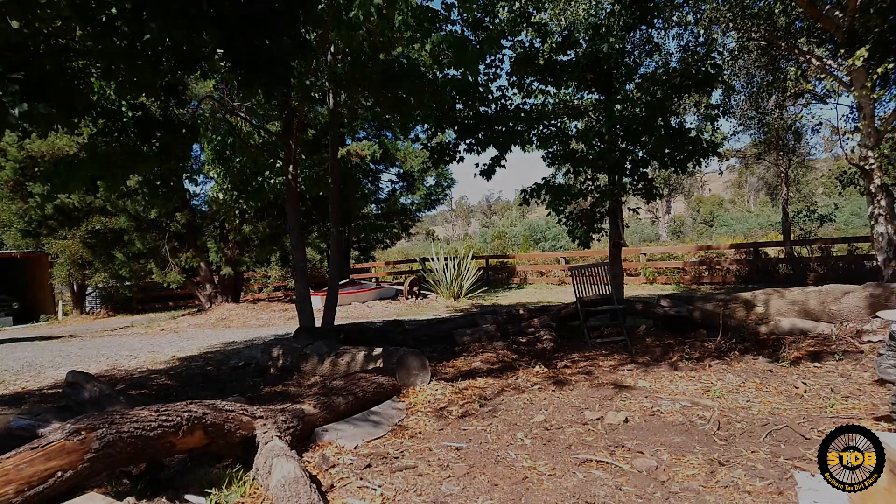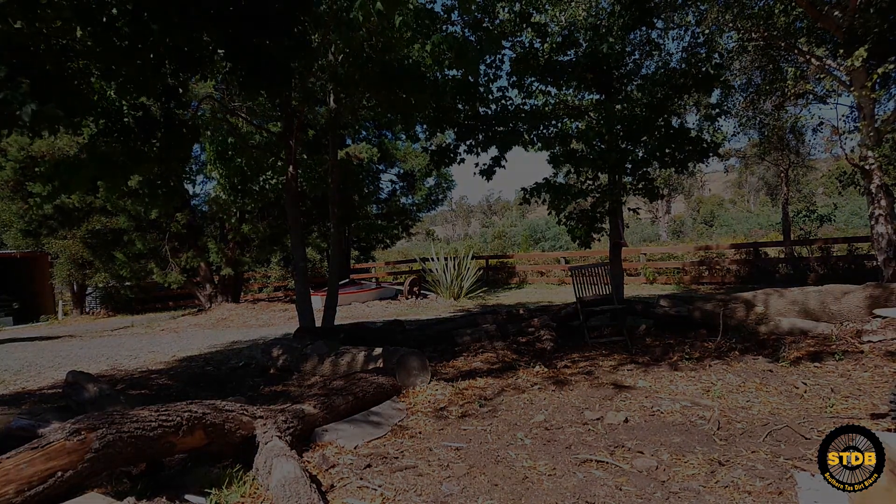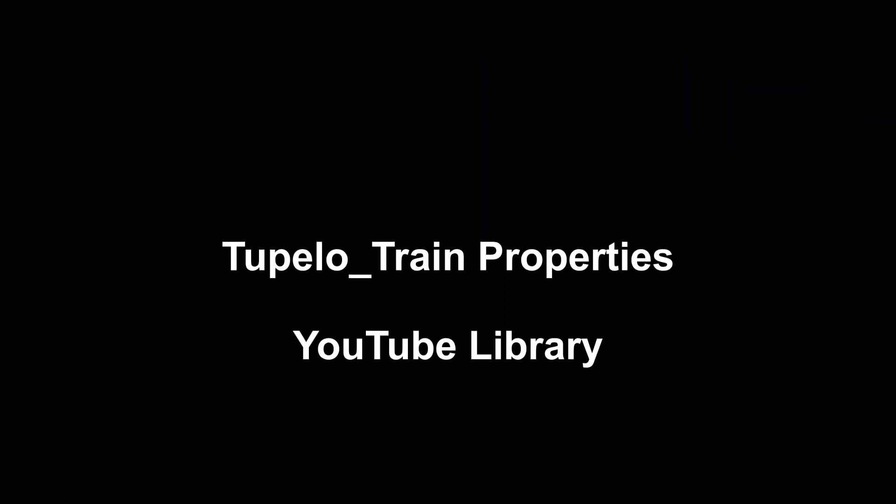So there you go. The JR80 might just be the next step up from the Peewee 50. With a little bit more coaching, I think Harry will go a long way on this little bike. Anyhow, till next time, stay safe out on the trail. Later.